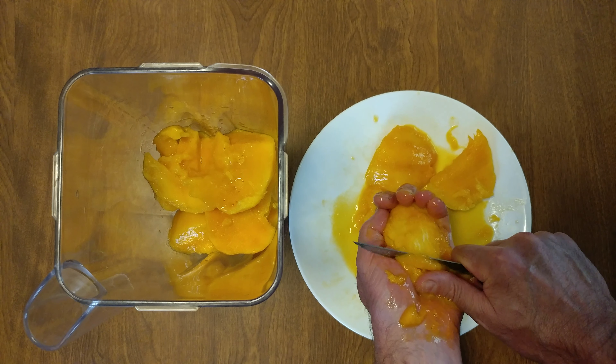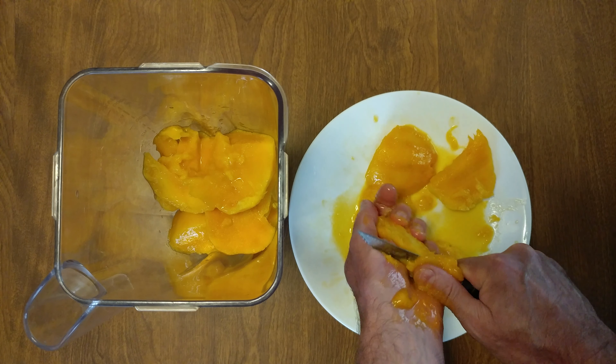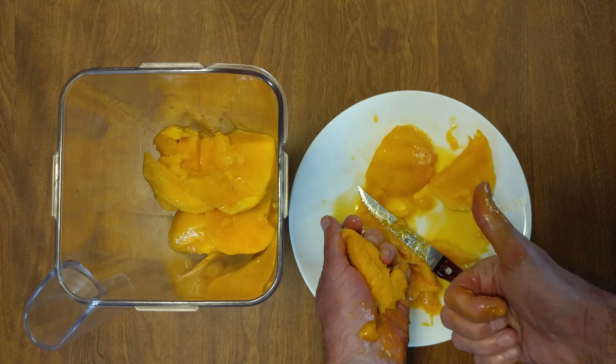Flip it. Bringing it to you — you have less chance of cutting yourself.